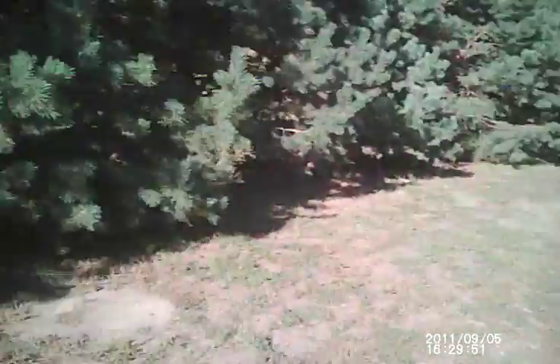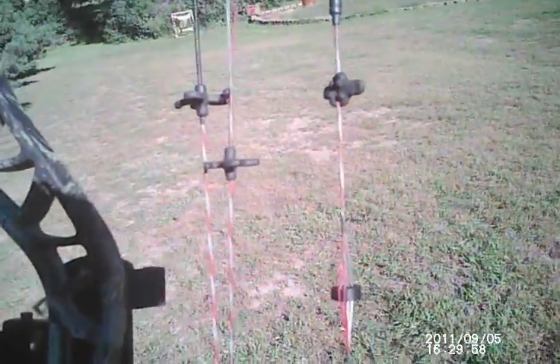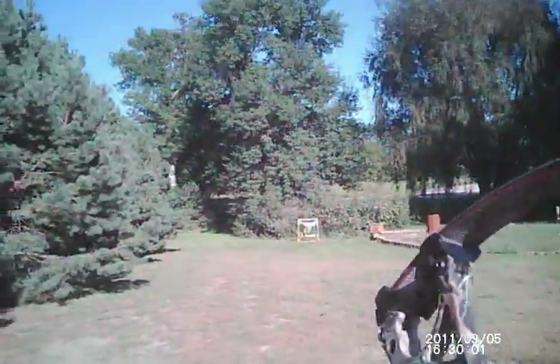Not bad. Looks like a little bottom lung shot. Try one more. It's kind of difficult to see that through the peep sight with these iCams on.